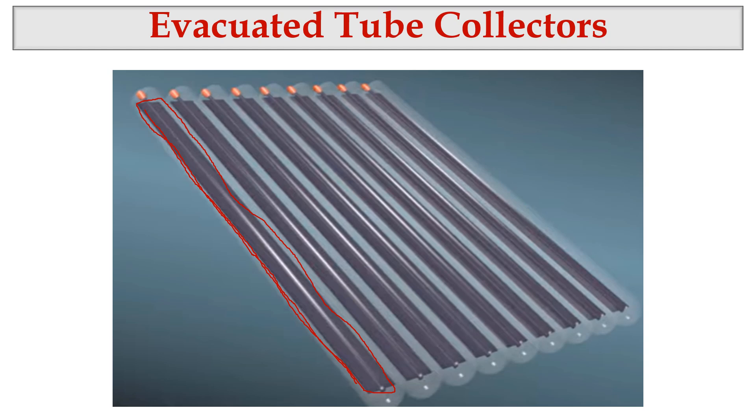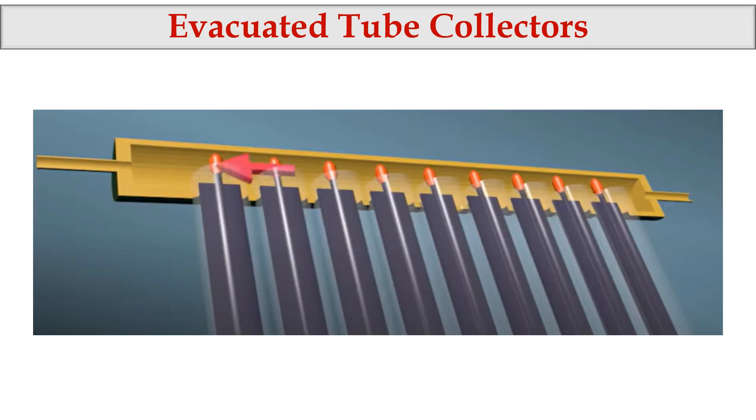We have an outer tube made of glass material. Counting the individual tubes in this picture, we have nine tubes in total. Each tube is connected at the top into the manifold.